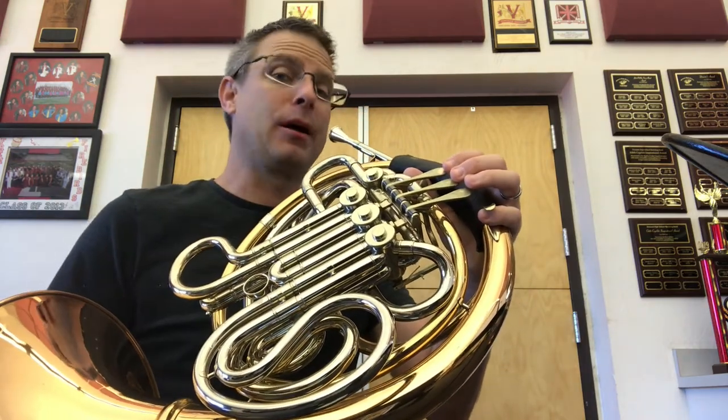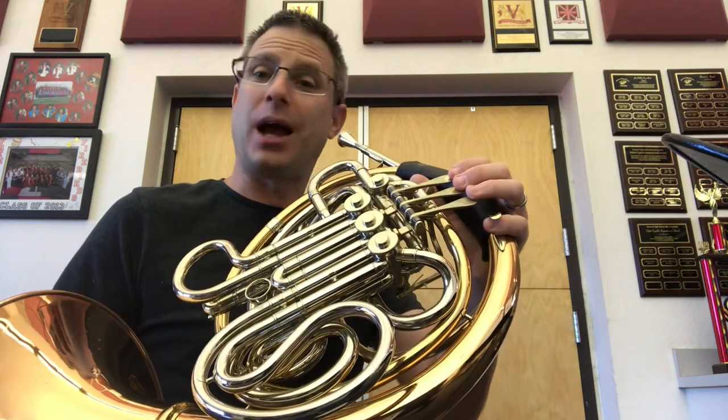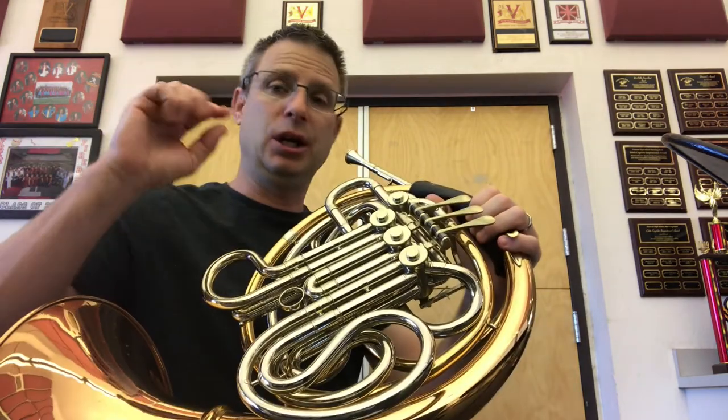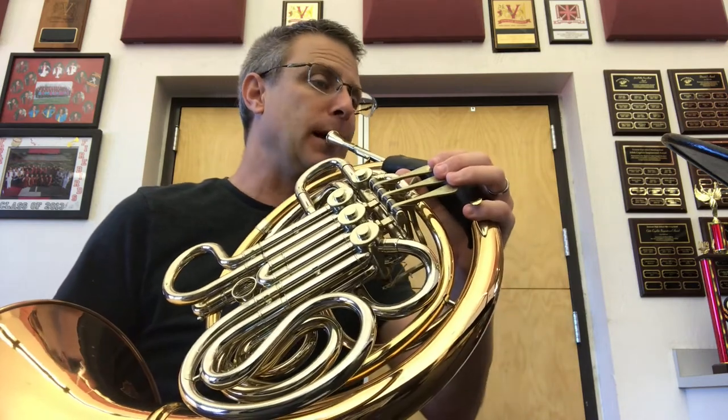And then back to low C — here, I'll do it first. And together. So let's play that last two bars: C, E, G, G, C. Here we go. Ready?